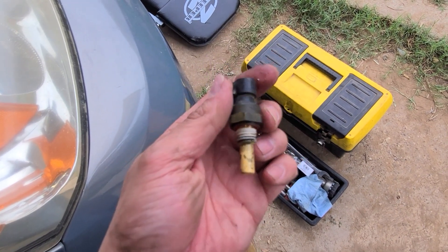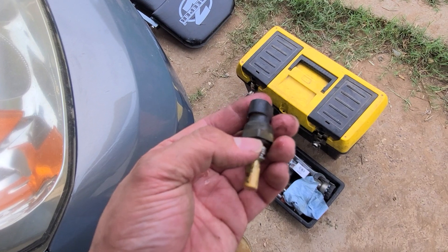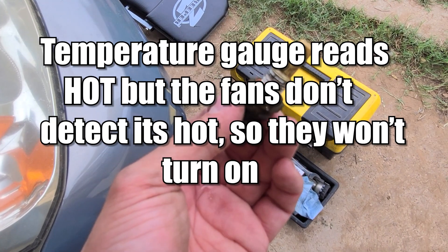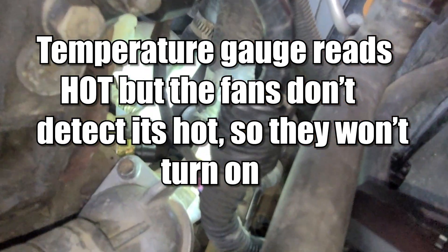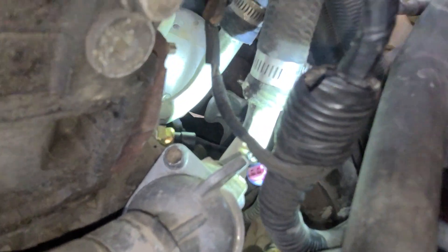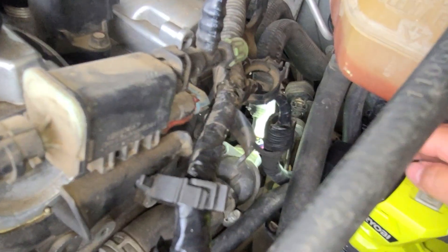What happens when it's not working correctly? The ECT sensor cannot read the correct coolant temperature, which means the temperature gauge may read cold when the engine is actually hot. When that happens, the radiator fans stay off and the engine begins to overheat. The ECT sensor should alert the fans to turn on when needed, but because of a faulty ECT, the signal is not reaching the fans.